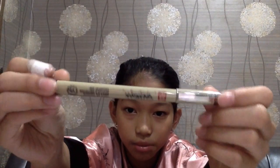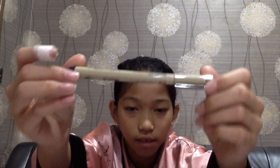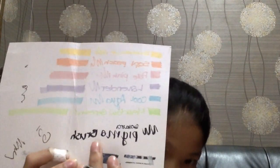I also bought my Sakura Pigma brush. This is the brush one. It's flex. And this is a test of it.